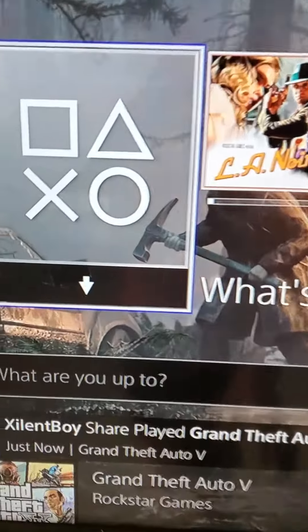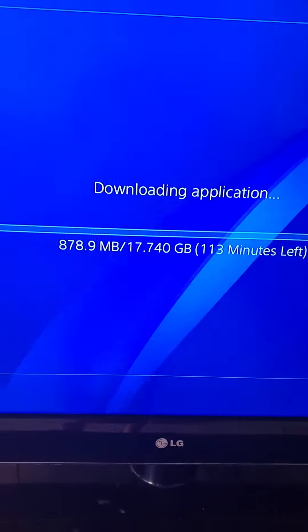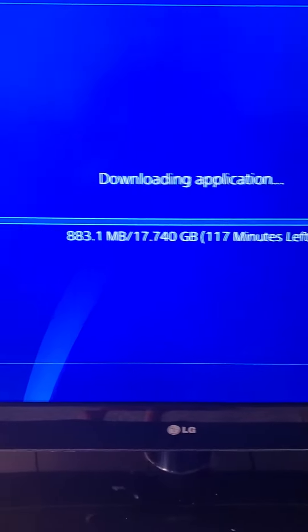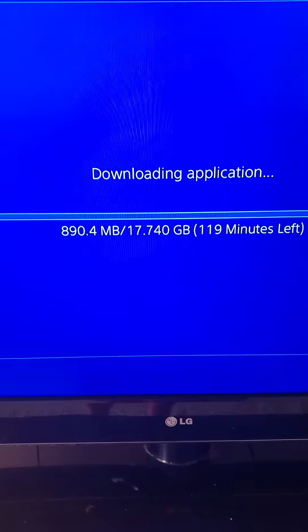I'm trying to download a game, LA Noire, and my Wi-Fi speed is really slow. The best way to make it go faster, to speed it up, is to use an Ethernet cable. This will make your connection ten times faster.